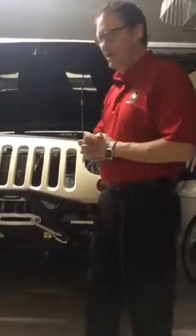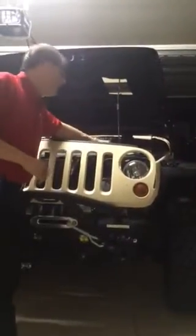Hey everyone, Matthew Drake here with Baja Designs. I want to show you how to install a Peterson Manufacturing LED headlight. It's a quick, simple retrofit, and I'm going to show you very quickly how to do that.